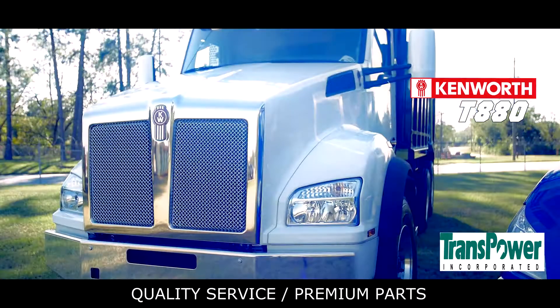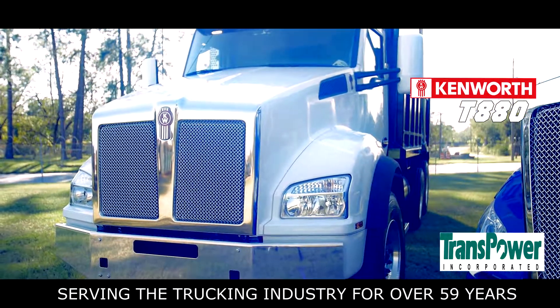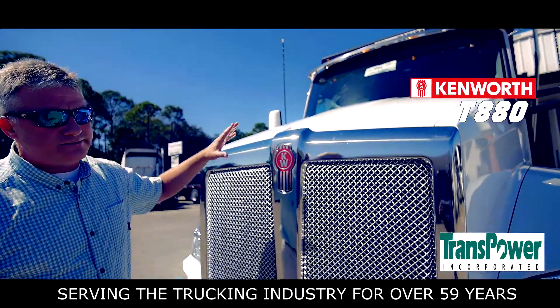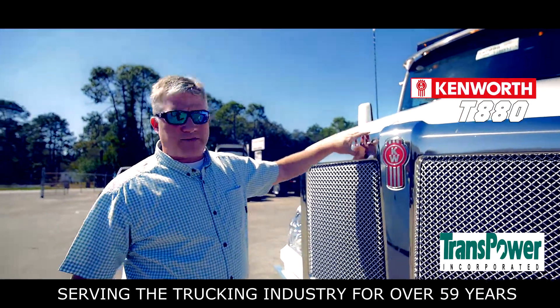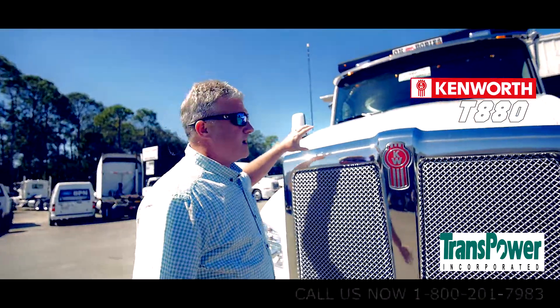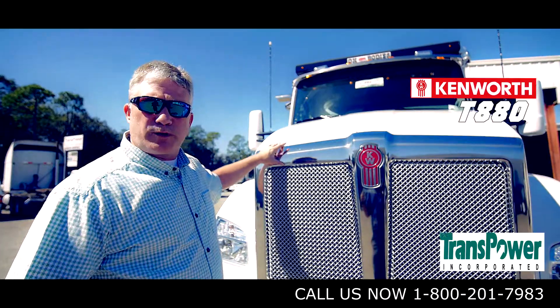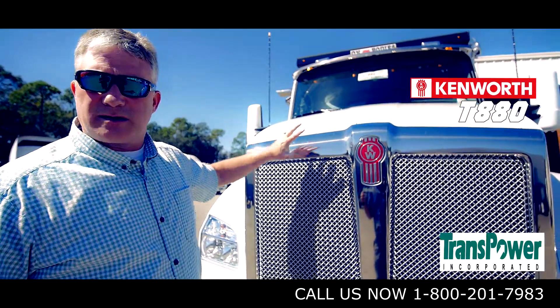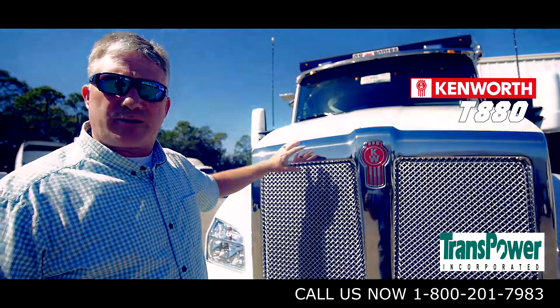As you can see, the grill is a stainless steel surround. In a vocational application when you're in and out of the woods and fields, you have to go through an acid wash. A lot of the times you'll see an aluminum grill and surround will fade. The stainless steel is protective of that corrosive material.